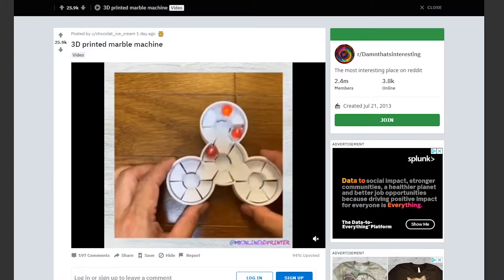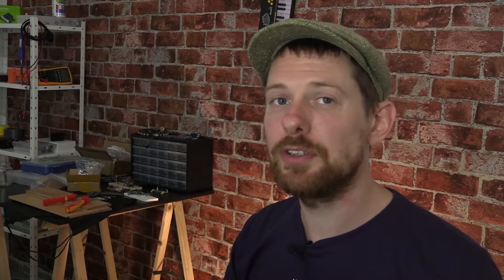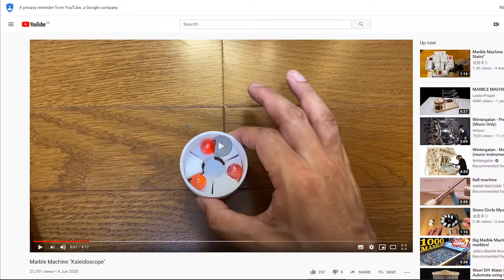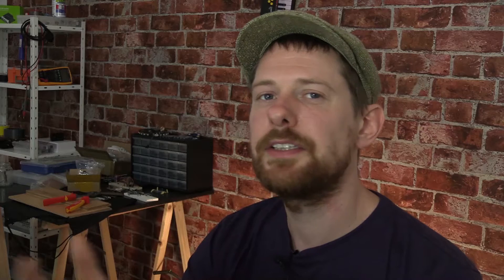Something showed up on Reddit that caught my eye this week: a 3D printed marble machine. It's a completely mechanical machine — just two 3D printed pieces that fit on top of each other and create the movement of marbles when you move them up and down. It's the creation of Yasuki Ikeda, who is an actor and maker with a YouTube channel full of fantastic kinetic machines. The super exciting thing is the files for making this are now up on Thingiverse, so if you have access to a 3D printer you can print one yourself — which is exactly what I'll be doing as soon as I get to my local makerspace.